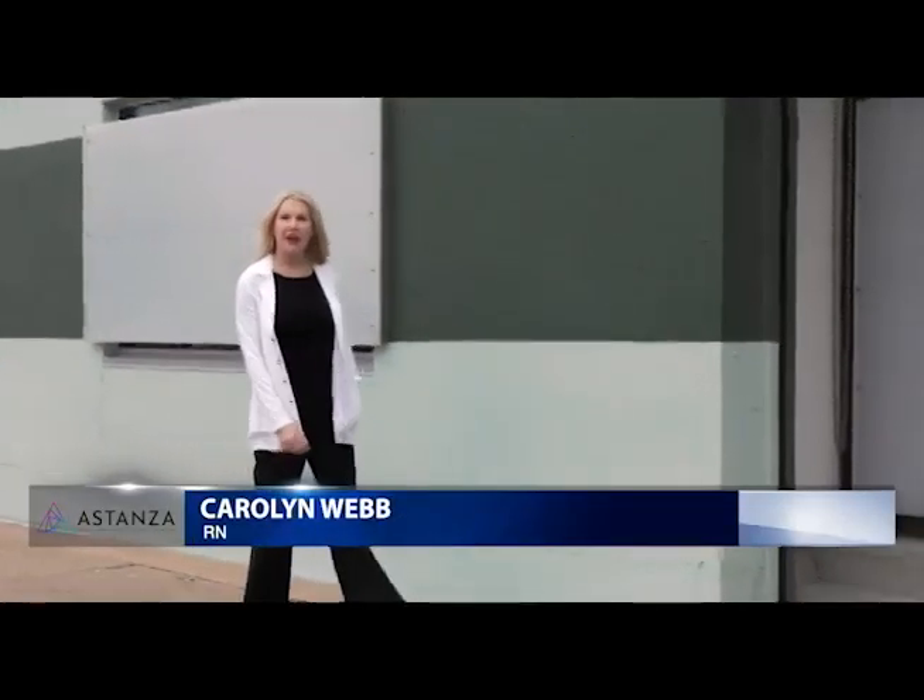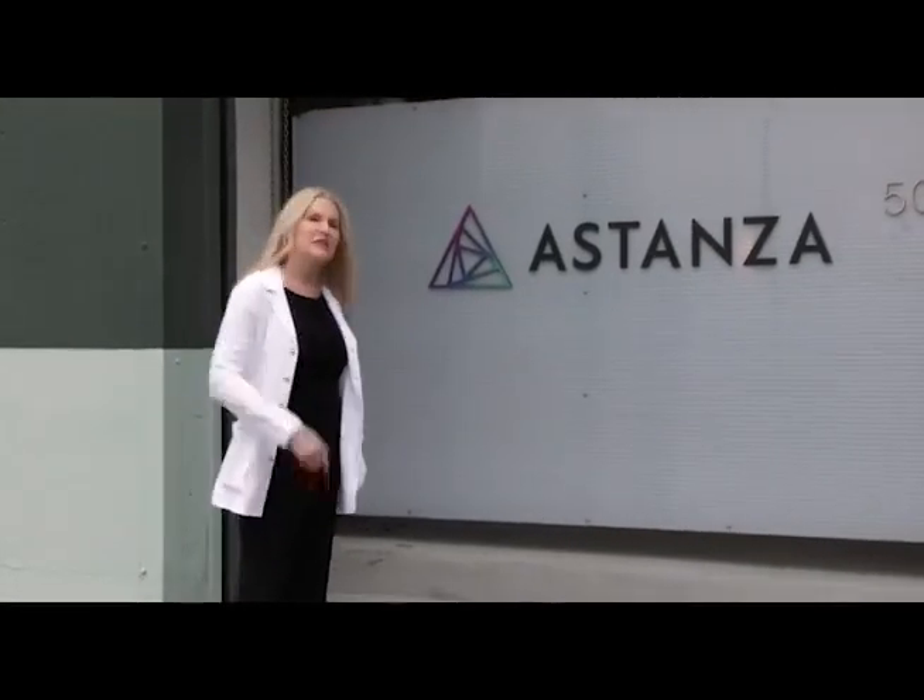Hi, I'm Carolyn Webb. I'm a nurse from California and I'm here at Dallas today at the headquarters of Estanza. Today we're going to take a look at the newest diode hair removal laser to hit the market. Let's go inside and take a look.